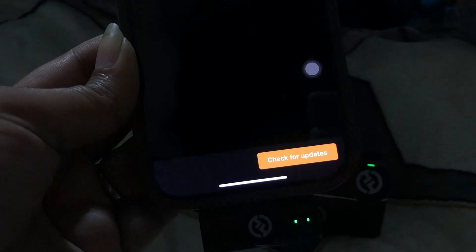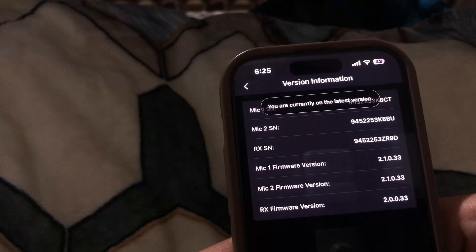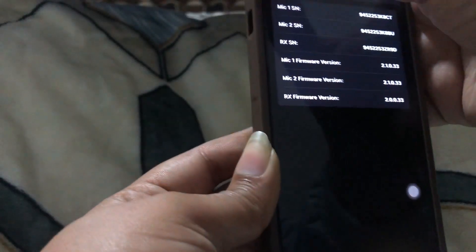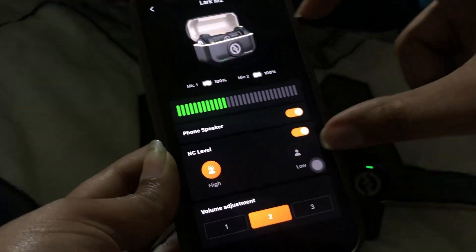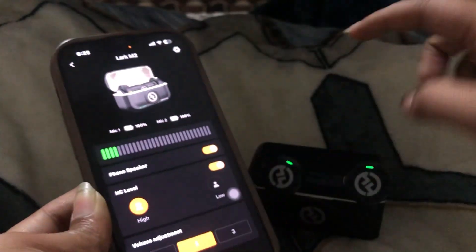That button is called 'Check for Updates.' When you click on it, it will say you are currently on the latest version — meaning my mic is already updated. If there is an update available, clicking this will give you a pop-up showing the latest version, and you can update from there.